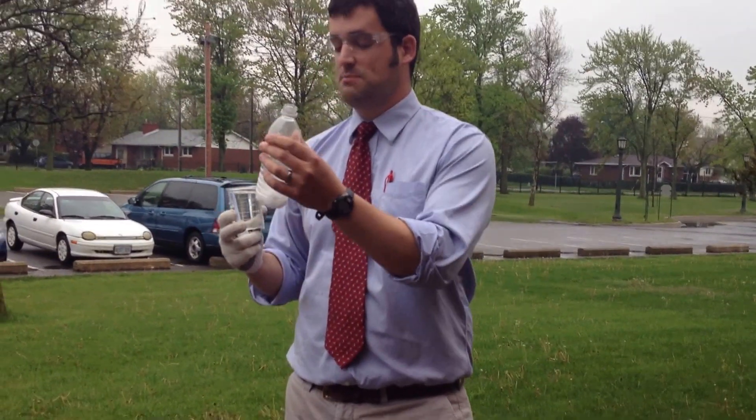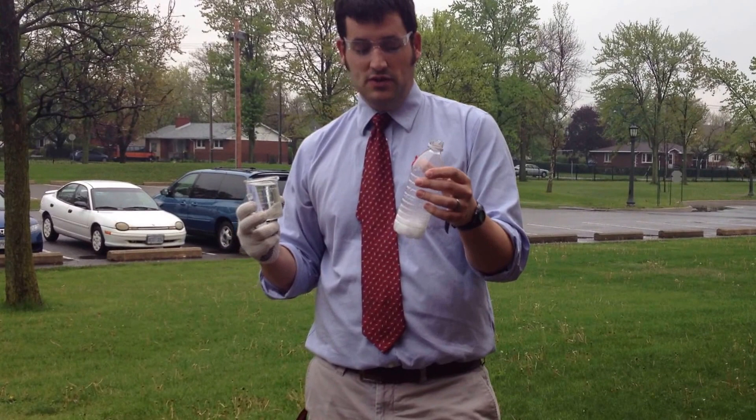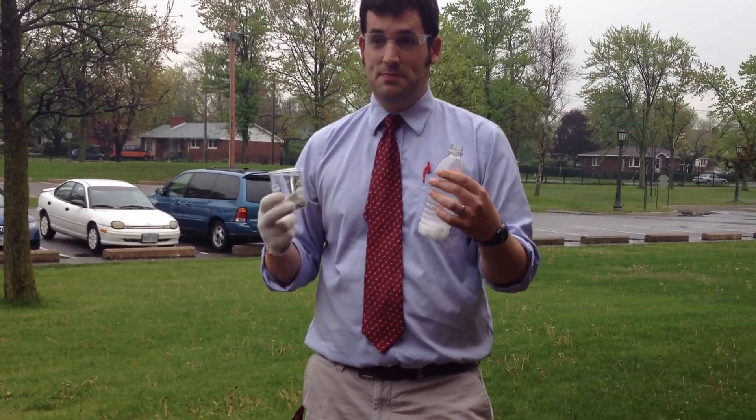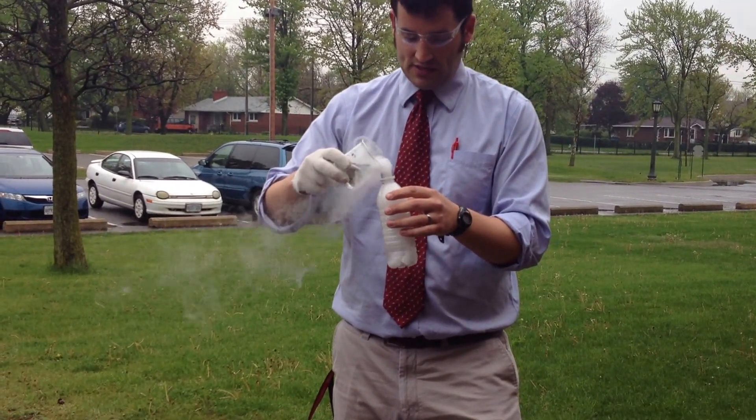Gases occupy much more space than solids do. So for the same number of molecules, we are going to have a rapid expansion of the carbon dioxide in this container. When I pour the water in, you can see that expansion start.